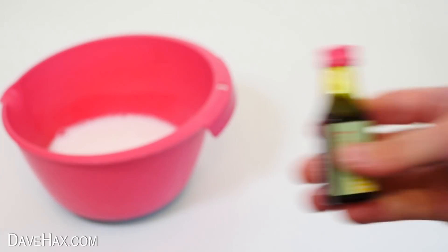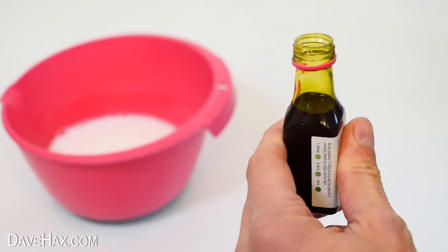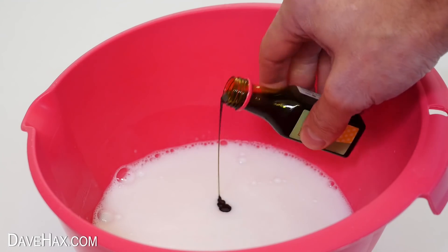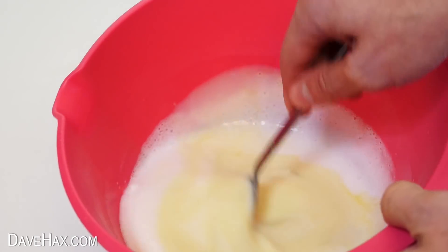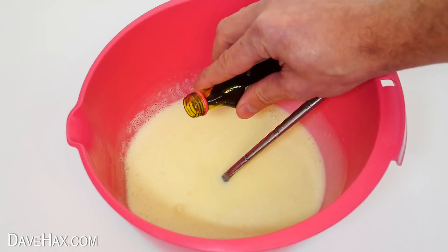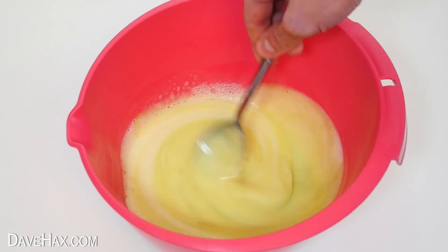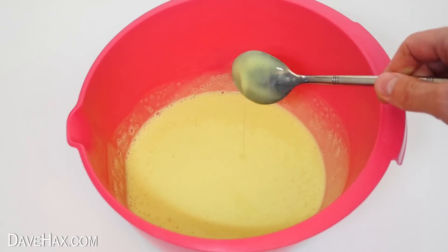To colour the glue, I'm using food colouring, and I decided to go with green. Start by pouring in just a little, then give it a stir to see how strong the colour is. I added some more colouring because I wanted the colour a little bit deeper. Although this is green food colouring, it does look a bit more yellow.